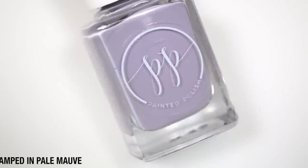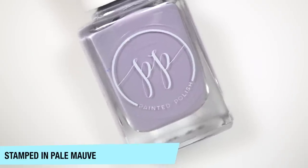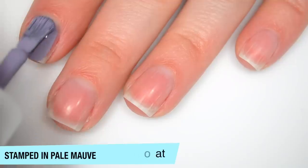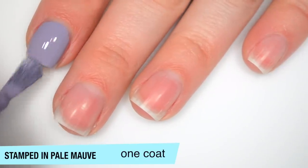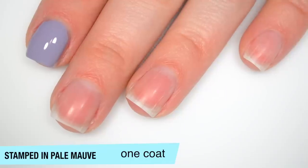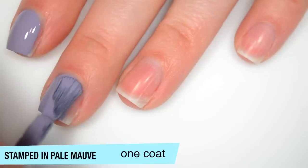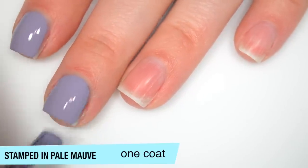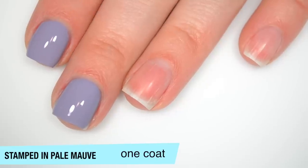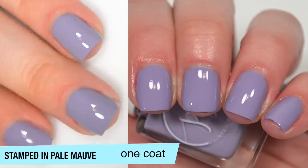The next polish is called Stamped in Pale Mauve, and this is a one coat pale mauve cream. Here it is next to Stamped in Mauve so you can see the difference. For my swatch photos I was able to get it opaque in one coat, but this was just right on the edge. I don't think the average person will have a hard time, but if you work it a lot or press really hard you might get some streaks. Good formula on this one as well. That is one coat of Stamped in Pale Mauve.